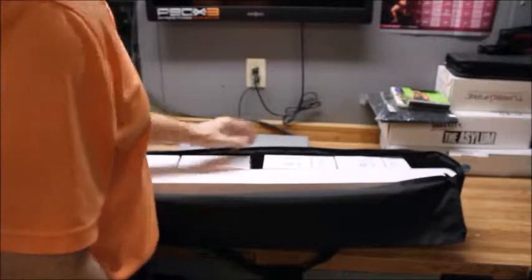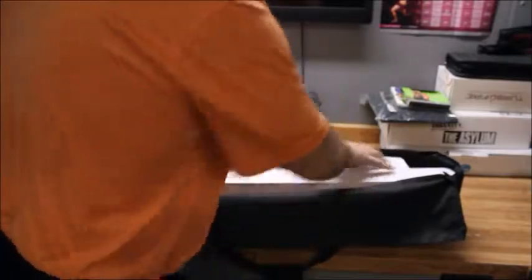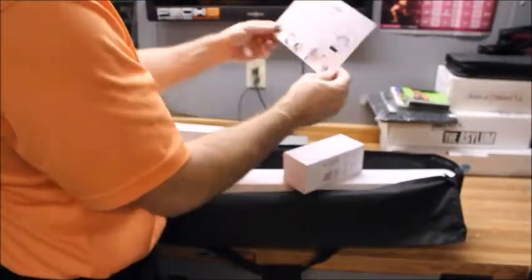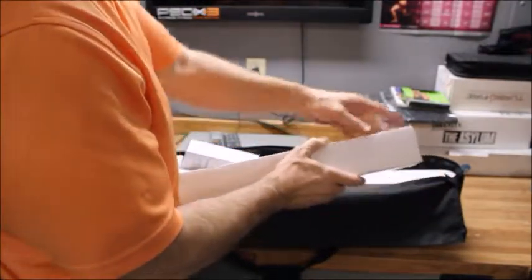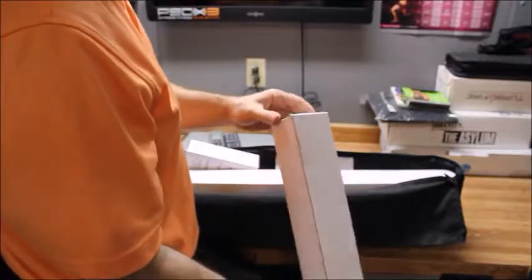Light bulb — one of these little curly Q's — six light bulbs total, and I got three boxes of those. Of course there are instructions on how to put it together. And this mini stand, I think that's for backlighting.